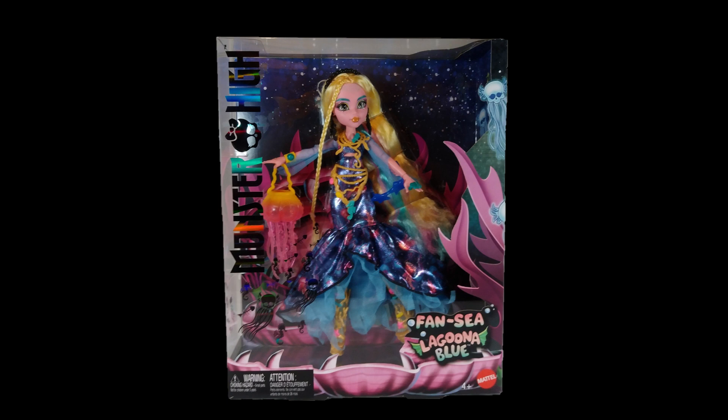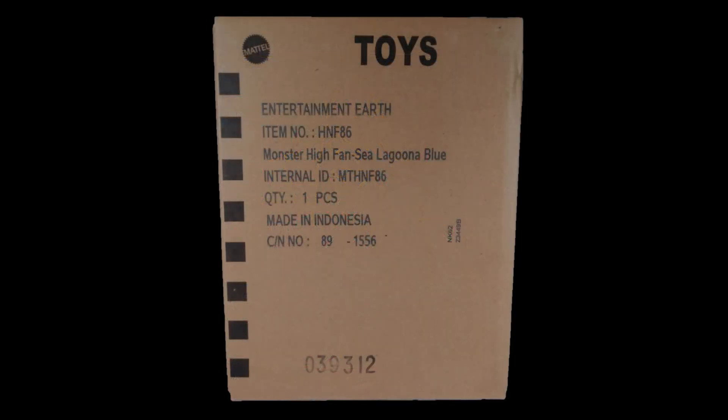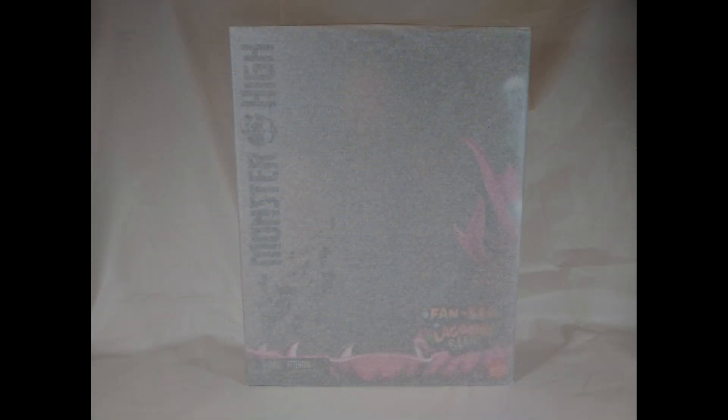Diving right in — when ordering from Entertainment Earth, Laguna came packaged in both a regular shipping box and an official Mattel product box, so she arrived at my front door in the best possible condition. Opening that up, we also get her packaging nicely wrapped in some tissue paper to prevent any scuffs or scratches in transit.